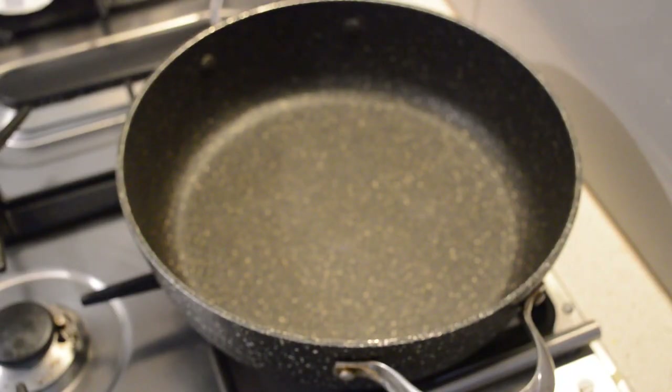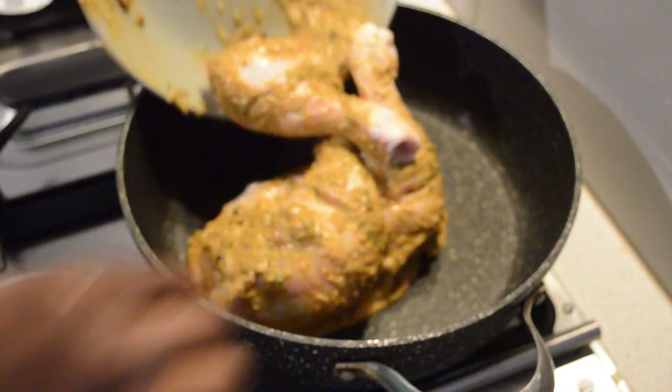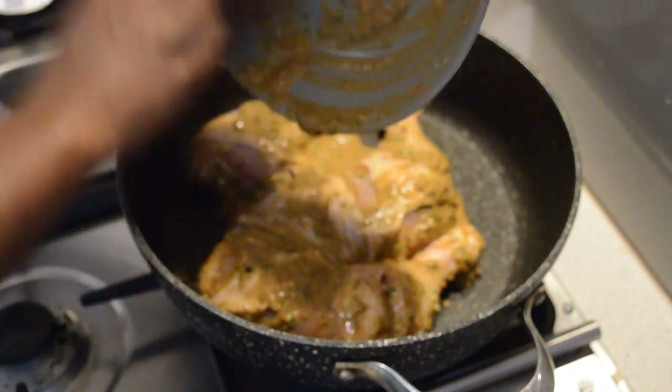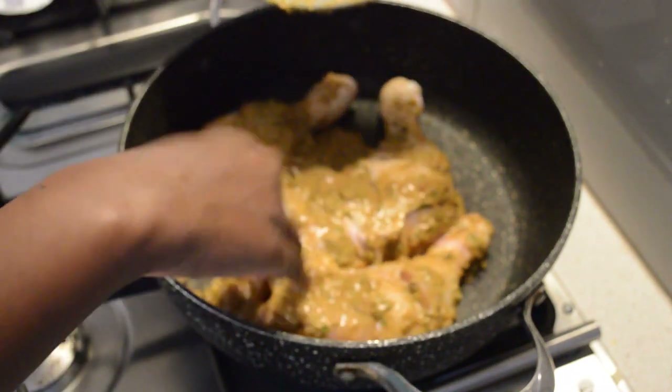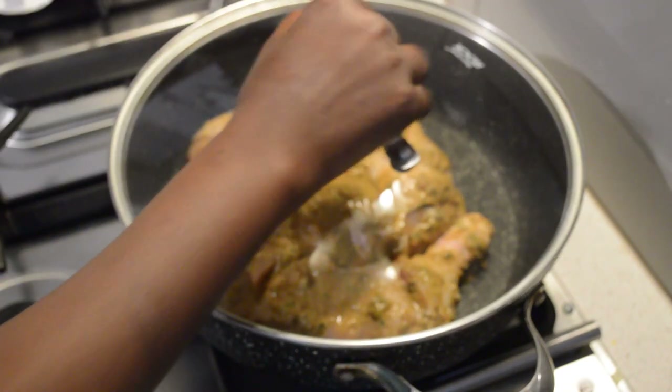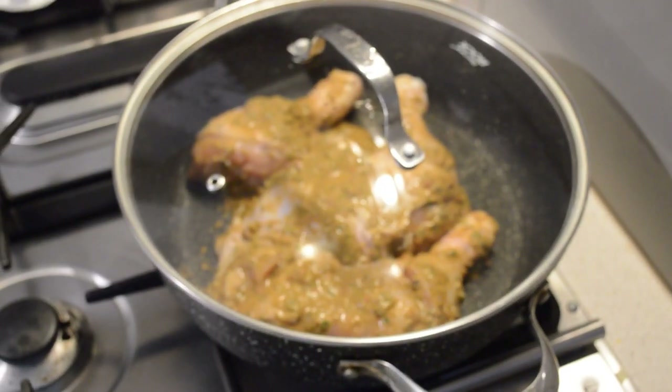Now I'm gonna steam the chicken for 15 minutes. It's gonna reduce the cooking time so it cooks very fast. Cover it while the chicken is steaming.